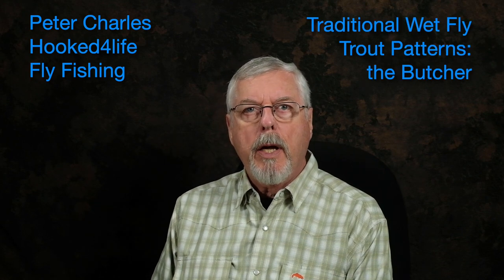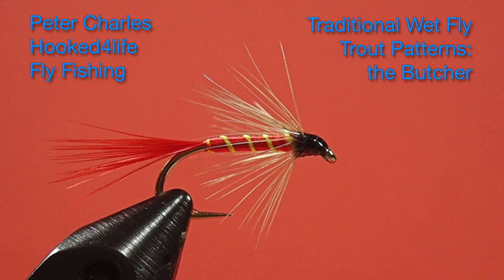Hi, Peter Charles here of Hooked Fly Fishing, and today we're going to tie a fly called the Butcher. Now, if you've seen the thumbnail, I can hear all those English guys yelling from across the pond going, that's not the Butcher! It's actually an American fly that uses the same name, but it is not the type of fly you'd expect in the UK. It's associated with Ray Bergman, and it has an interesting history of its own.